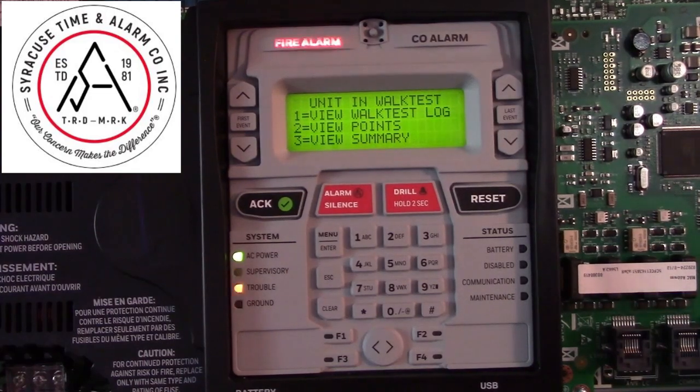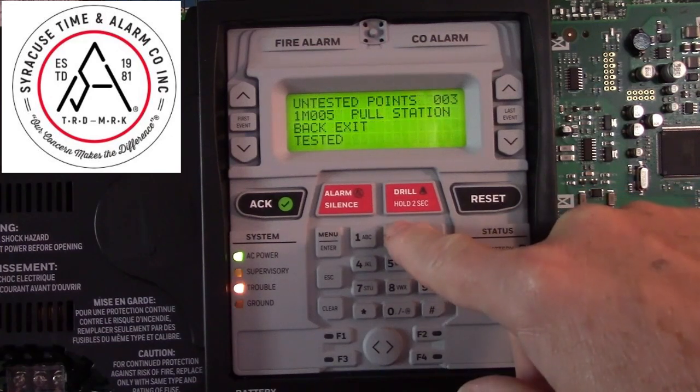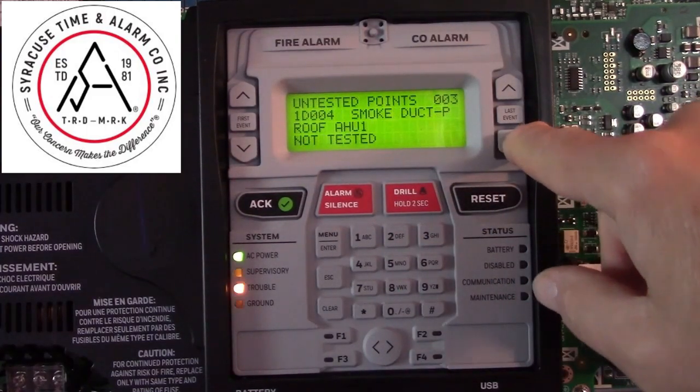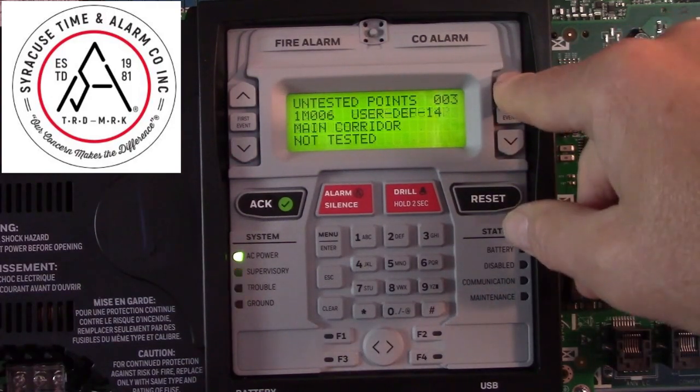We'll test a couple points here. Now when you view the summary, you can see the results — it will show you what points are still untested.